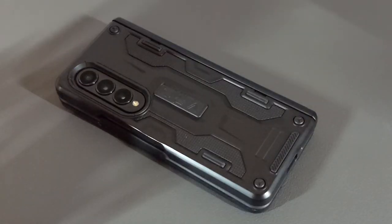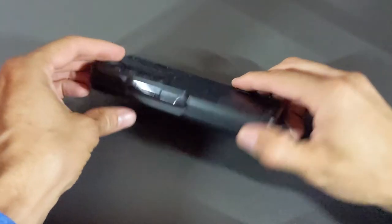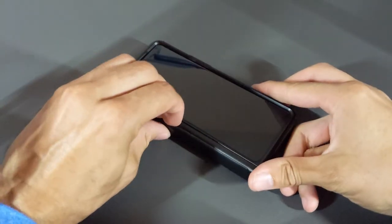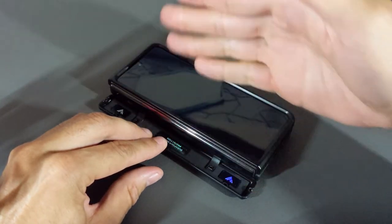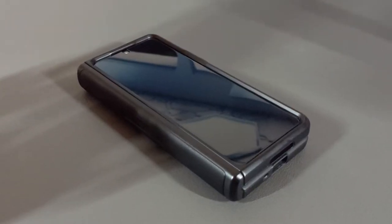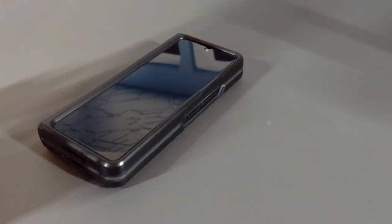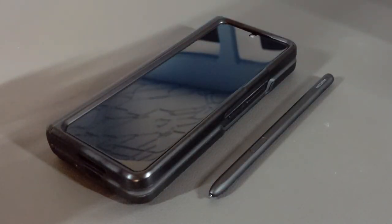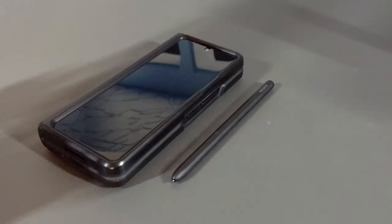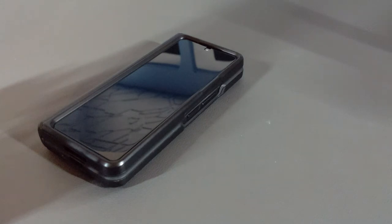Here we are with my Z Fold 4 with the VRS Design TerraGuard Active. Overall I like this case — it has a tactical design which is a plus, and it has hinge protection to keep the hinge protected from scratches and dust. I have quite the experience when it comes to cases for the Z Fold series, but there's still a problem: the Z Fold 4 ships with the S Pen, which is nice to have, but there's no place to store it. This is the core problem with cases for the Z Fold series — manufacturers are selling us compromises.